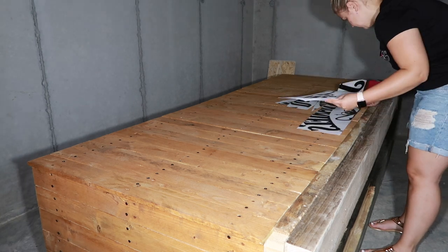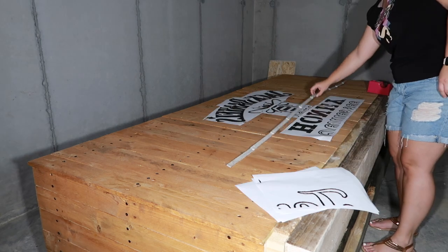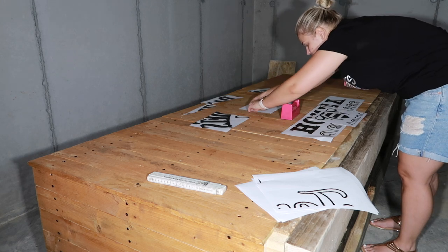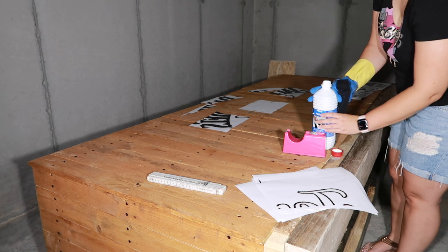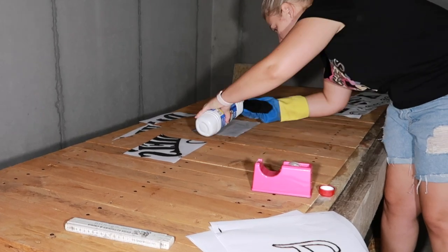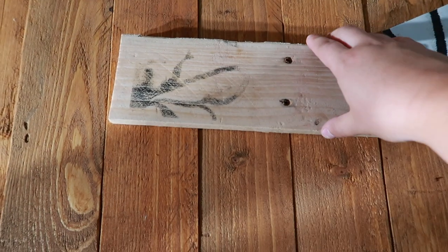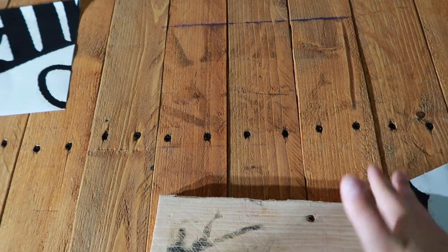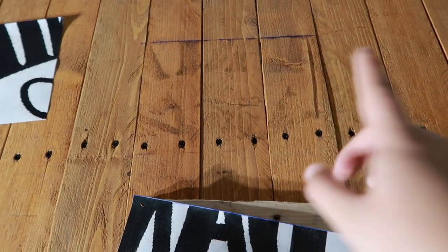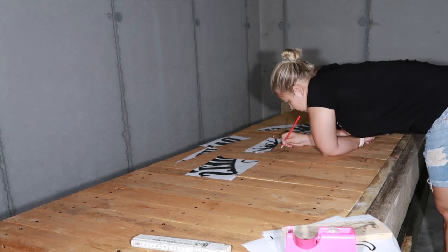I printed what I wanted written on my bar. I saw on Pinterest that if you put acetone on the print, the black ink will transfer onto the wood. I arranged the papers, taped them in place, and applied acetone — but unfortunately it didn't work. It worked on a test piece, but I think the stain on the planks prevented the transfer, and it also left a blue line. So I decided to draw the lettering myself — it was a bit challenging because the print was in reverse, but I did it.